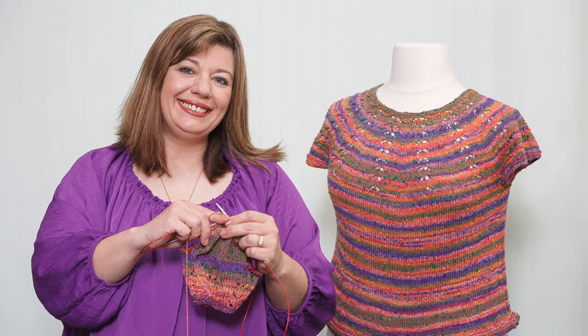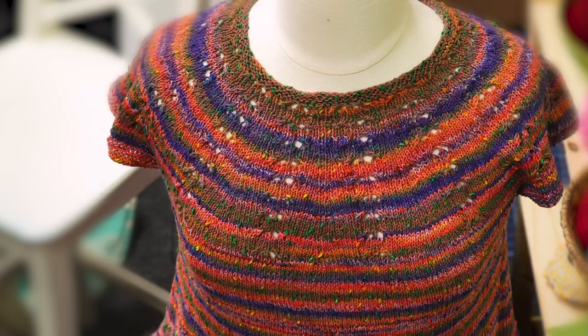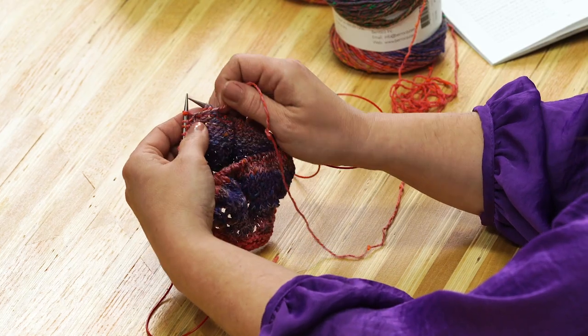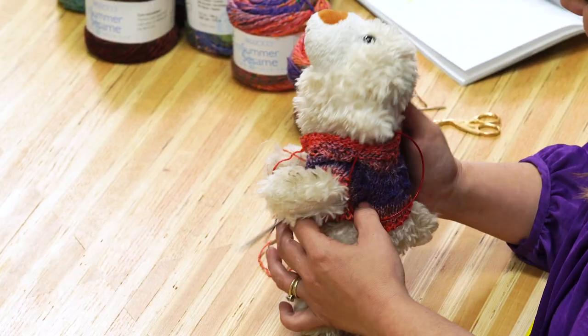Hi, I'm Jenny Fish from One Big Happy Yarn Company. We want to be your yarn shop no matter where you live. Welcome back to our Etta T Knit Along. Etta is a top-down sweater designed by Allison Green and we're knitting it with Barroco Summer Sesame Yarn. If you still need a kit, check out OneBigHappy.com. Today I'll show you how to do short row shaping, divide for the sleeves, test the fit, and knit the body.